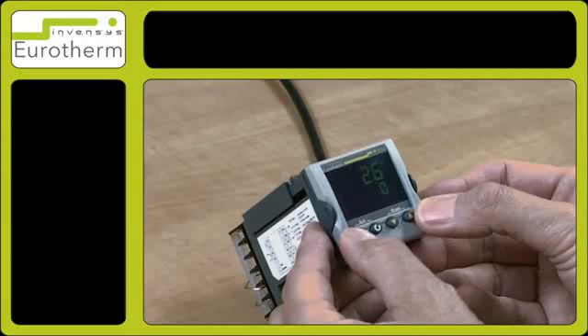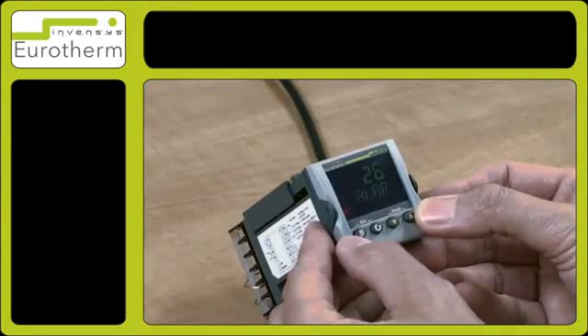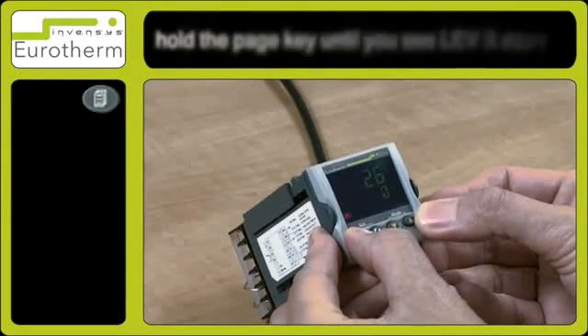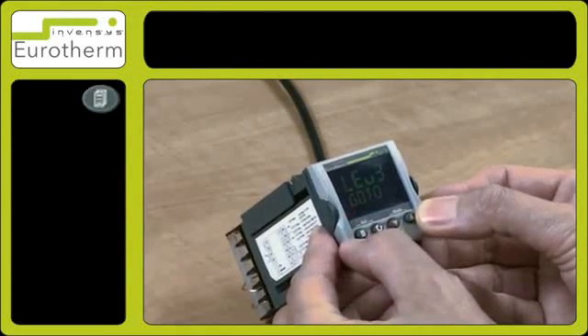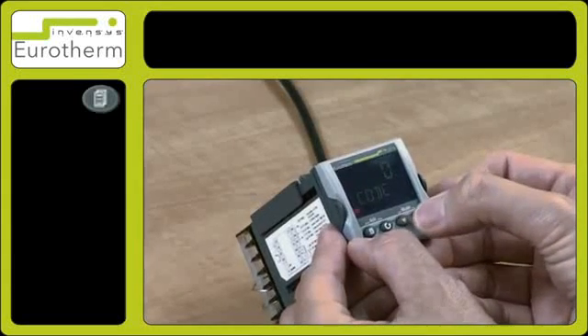To set the auto-tune function you will need to enter level 3. To do this, press and hold the page key until you see level 3. Once code 0 appears, enter number 3.